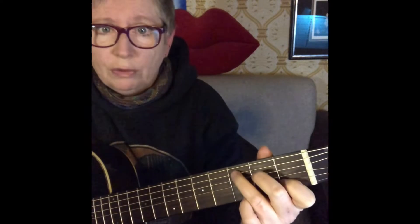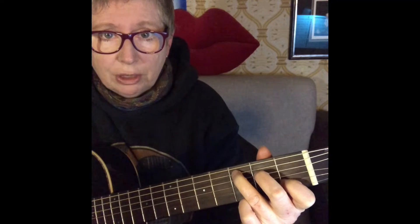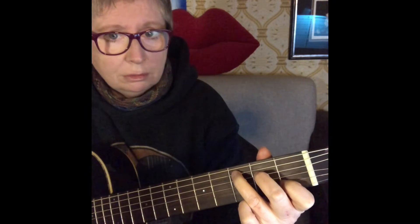Practice how hard you're squeezing. Try any chord, one finger at a time. Come back until it buzzes, and then just come back onto the other side of the buzz until it stops. Do that with each finger — that's the only amount of pressure that you need.